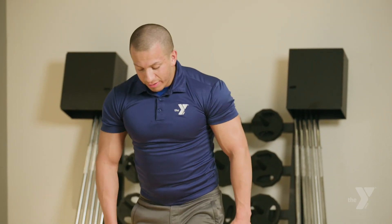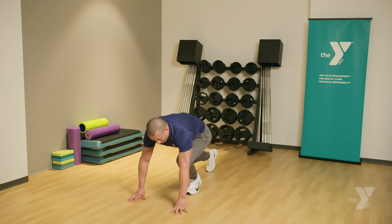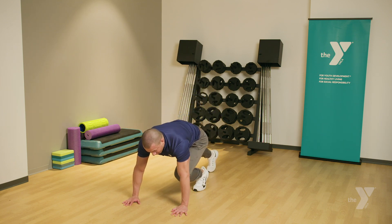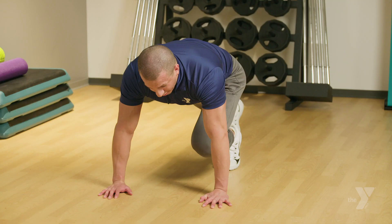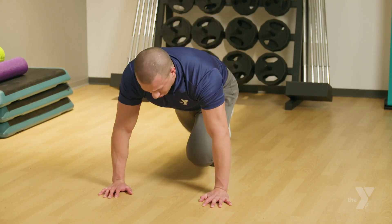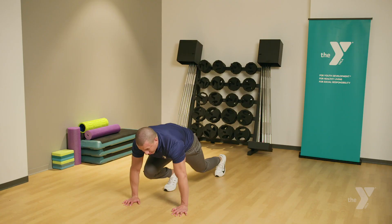For the next exercise, we'll be doing mountain climbers. You're going to come down, bring one leg forward, other leg back. Keep your hands shoulder-width apart. Make sure both legs are on your toes. You're going to basically jump, bringing your front leg to the back, back leg to the front, three times — one, two, three. That's one repetition. We're going to do it for 20 reps.